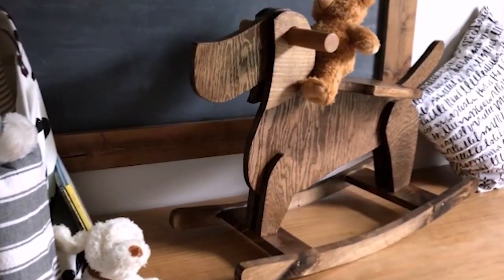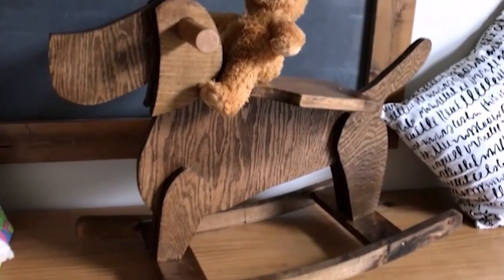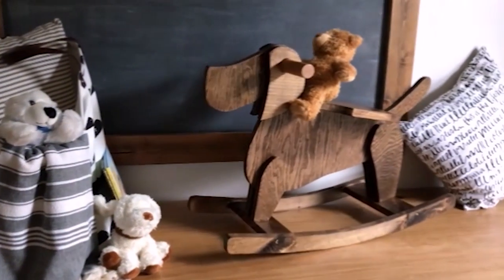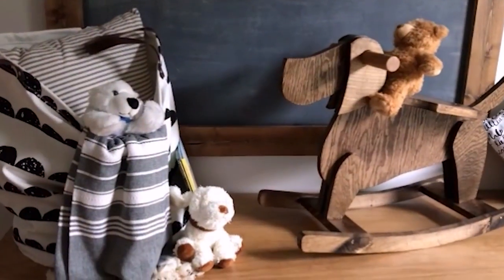Didn't Shara do a great job? Give her a thumbs up and let her know she did such a cute job on this rocking dog for your kids. So if you could make any rocking animal, what style would you make? Let us know in the comments below. Please subscribe for more kid-friendly fun ideas — we have an awesome playhouse bunk bed and a great tent tutorial that you can make in under an hour. Don't forget to subscribe and we'll see you later.